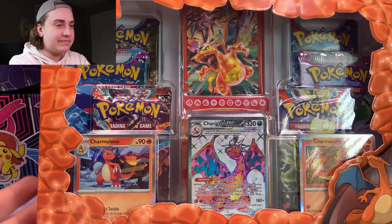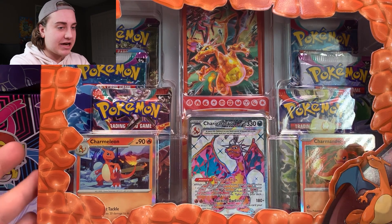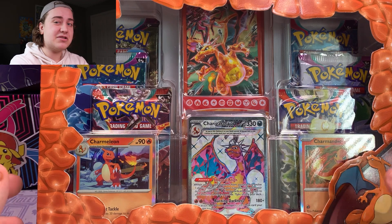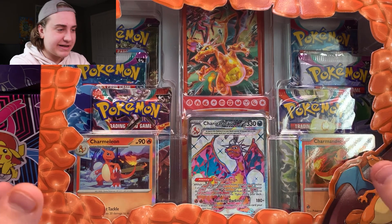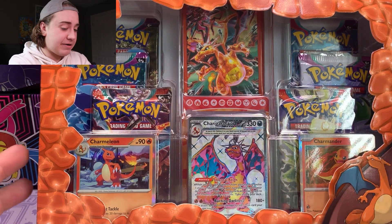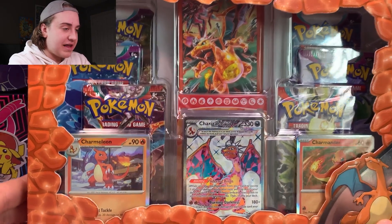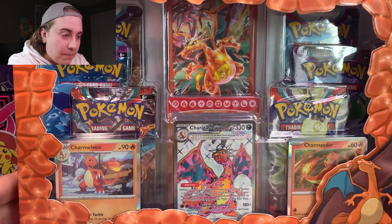I have seen some different stores be kind of variable on the pricing of it. So depending on where you get this, I would always say check out a local card shop — that's probably where you're going to find them the cheapest. I think you can get them for around $55 or $60 Canadian before tax, which is probably around $45 or $40 US. I think if you can get it around that price point for the six packs, a full art promo, a card stand, and some sleeves, it's a pretty good value. But if you're paying any more than that, it's a little tough, especially when Obsidian Flames — you can just hit a Charizard every time you open it.